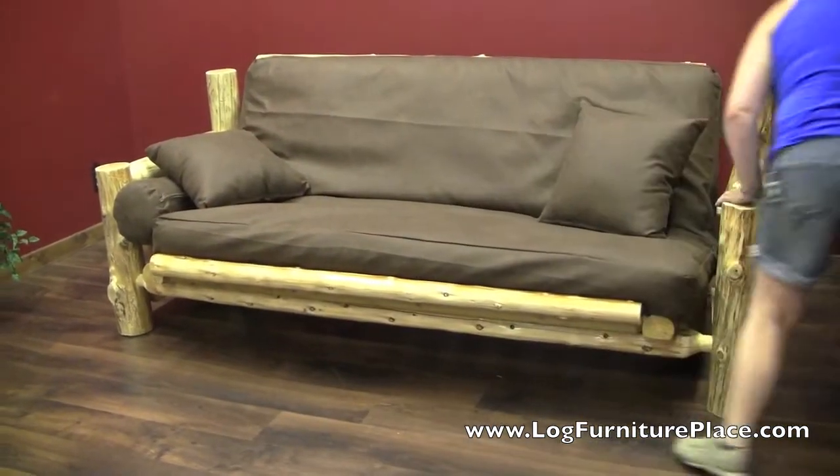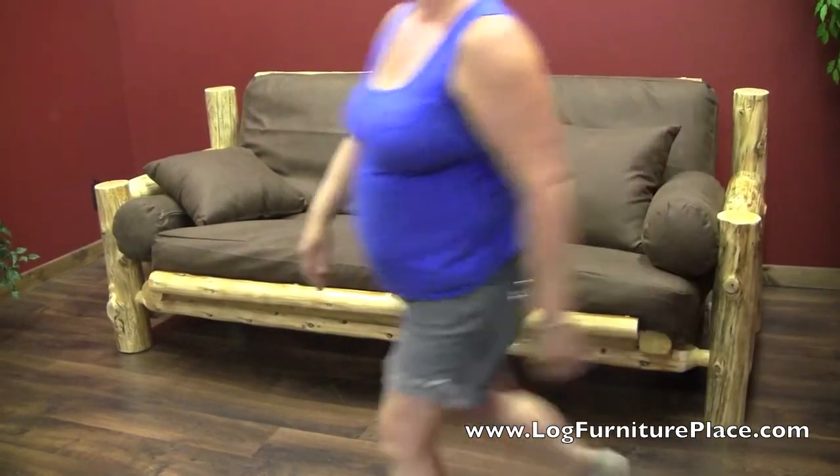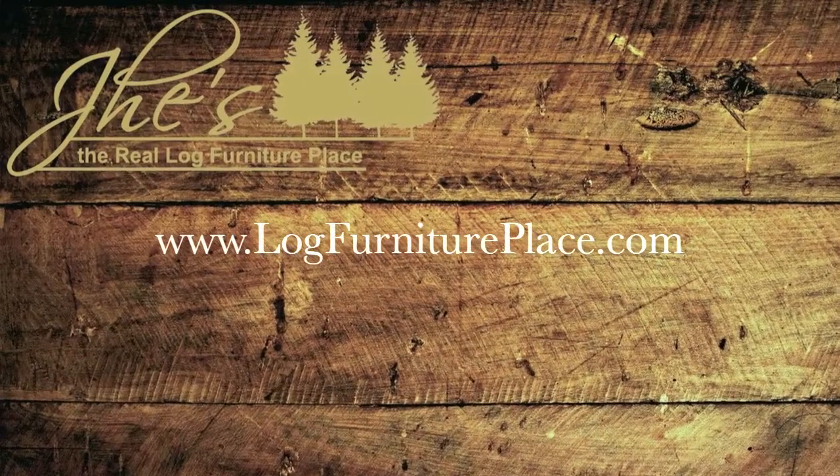And there you go. This futon is shown in a clear finish. It's also available in a honey finish, and it's only available at LogFurniturePlace.com.